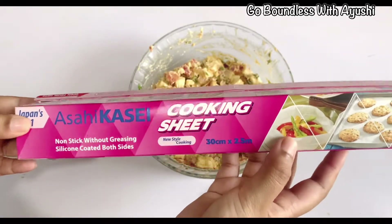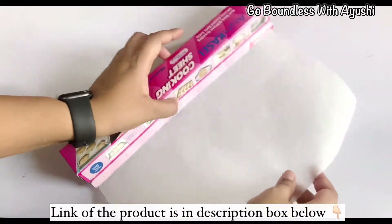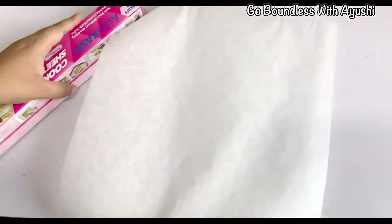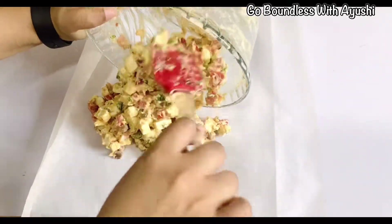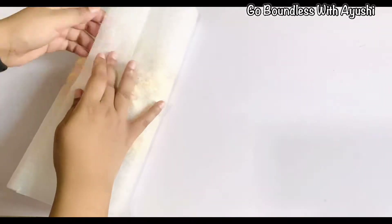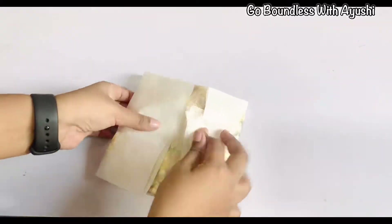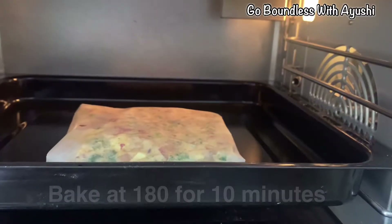I have taken a cooking sheet — Asahi Kaseki. This is the name of the baking sheet. It is very easy to roll and the cutter is amazing and hassle-free. We put the stuffing on the sheet and bake it in the oven so that the rawness will be finished. I am baking it in a pocket and sealing it in the oven for 10 minutes at 180 degrees. I have preheated the oven for 5 minutes.